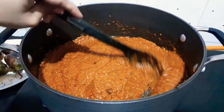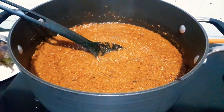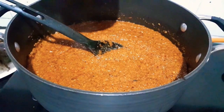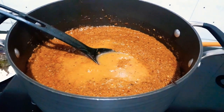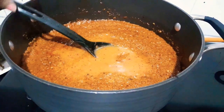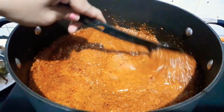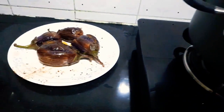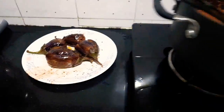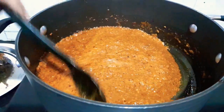The raw taste from the masala has gone, so we'll add a little water for the gravy consistency, and then we'll add the stuffed fried brinjal. As you can see, I have taken four — you can take as many as you want.